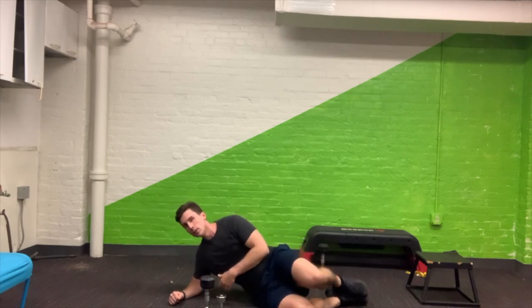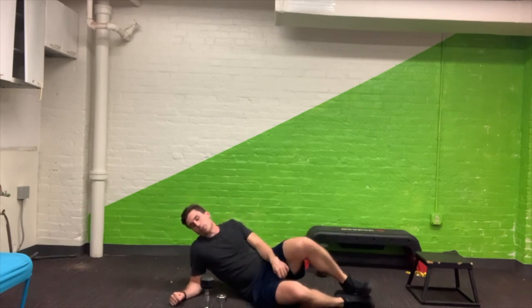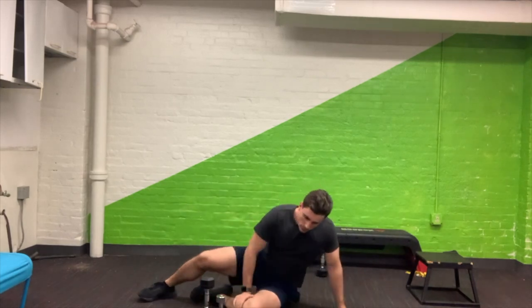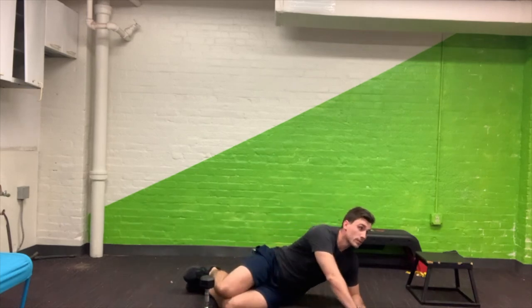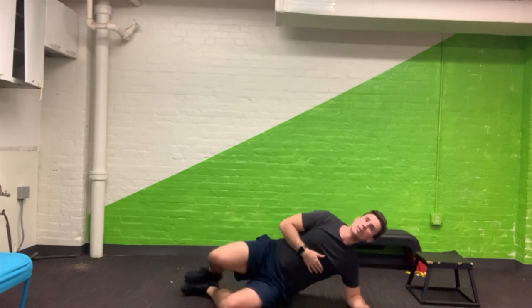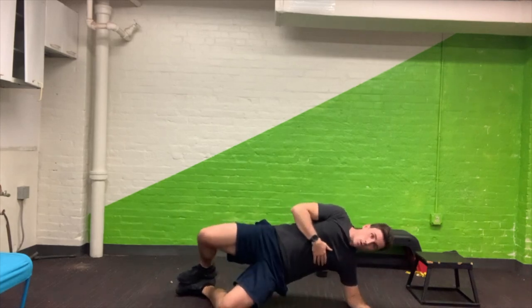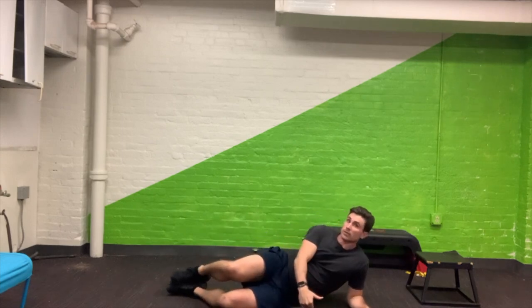Here we go — side plank hip bridge: one, two, three, four, and five. Now rotate over to the other side, take your time. I realize I didn't show you what the second movement looks like — I did it the first time and forgot. So we're going to go up like this: one, two, three, four, and five.